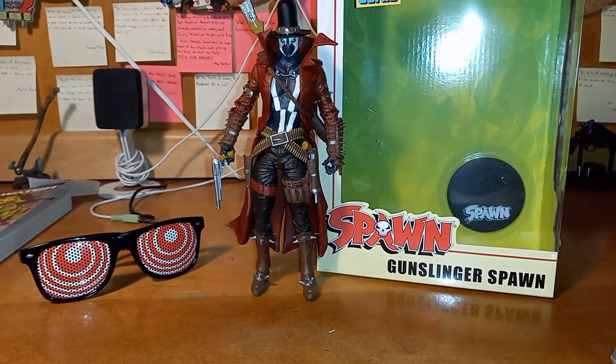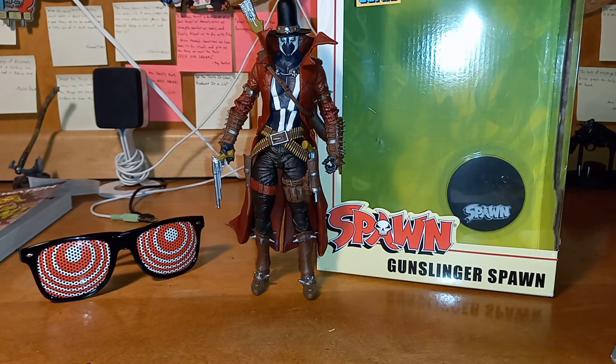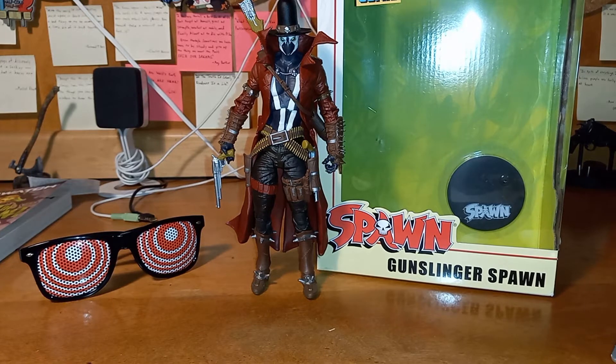Usually at the end of my videos I do a brief history of the character — where they came from and all that stuff. Of course, Gunslinger Spawn is from Spawn Comics, created by Todd McFarlane himself. Gunslinger Spawn, aka Jeremy Winston, a hellspawn from the west, lived about 200 years ago and was the friend of Francis Parker, the great-grandfather of Al Simmons. He first showed up in Spawn number 174 or 175, and tells the story found in a journal.